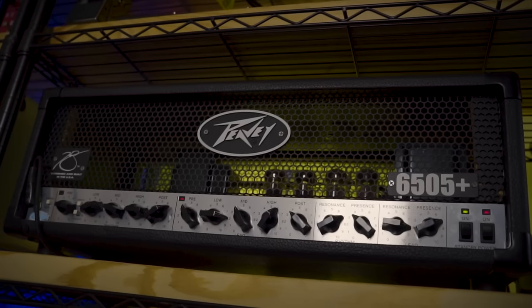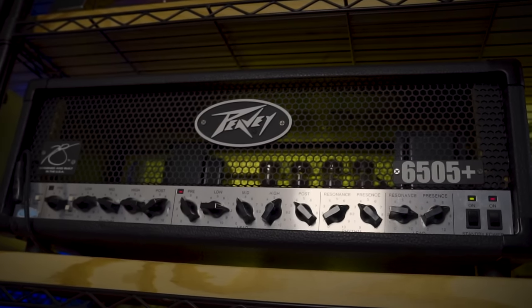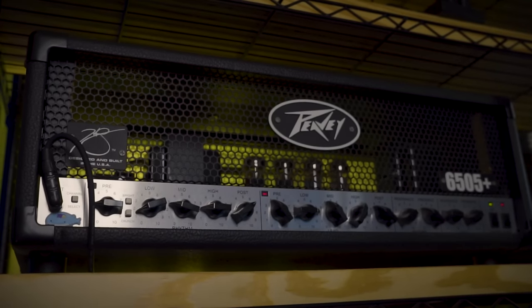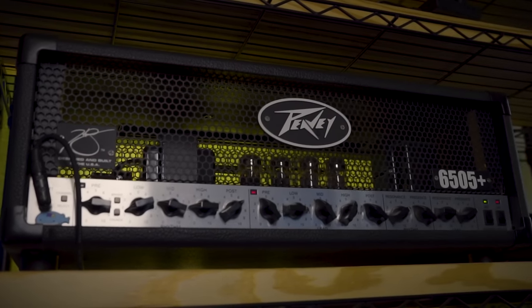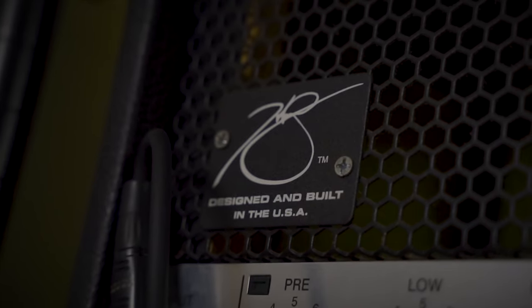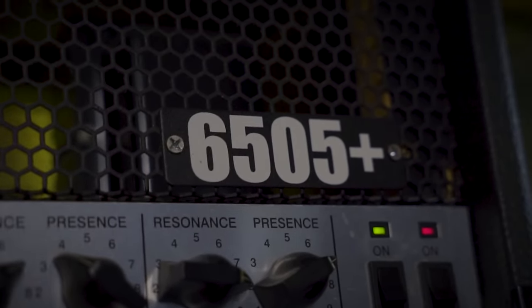PV-6505+ — come on, it's one of the metal classics. Found this well-loved one on Craigslist for about 300 bucks. It's one of the old American-made ones. Still has the original power tubes in there that really need to be replaced since they're like a decade old and make a high-pitched whine when it's on, but it hasn't blown up yet and still sounds brutal as hell.